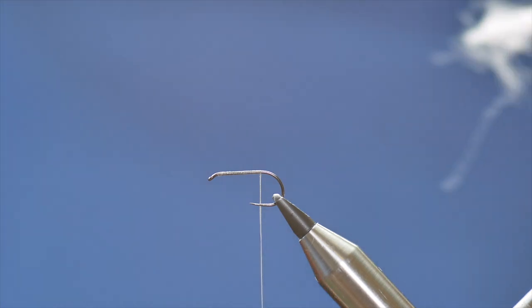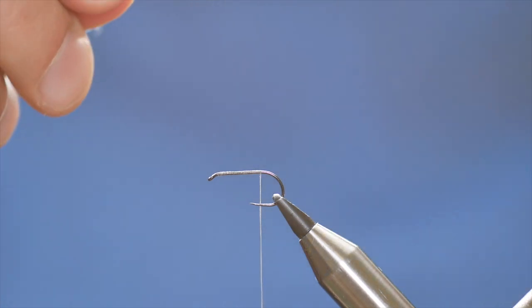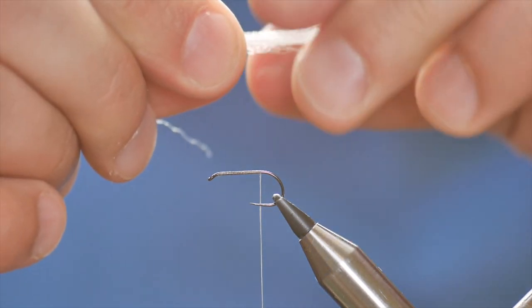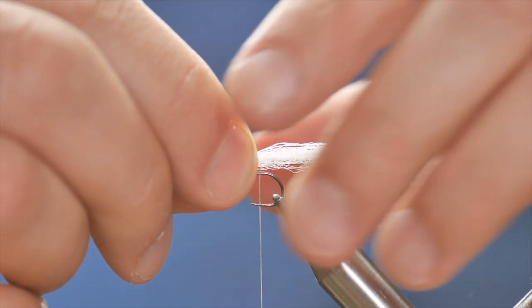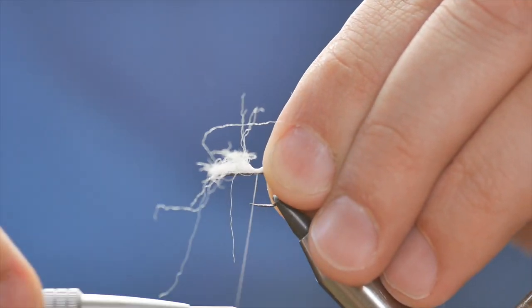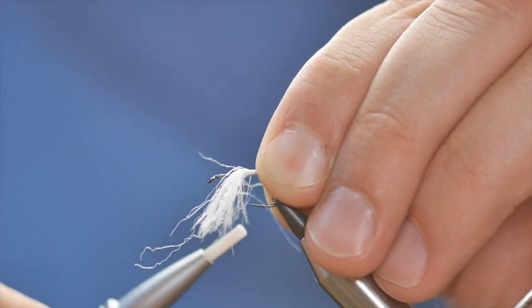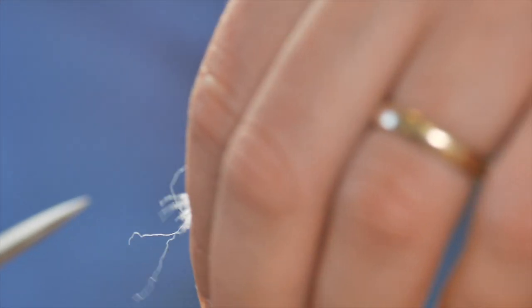Don't throw away the thicker part because we're going to use that in the wing — just put that to the side. I'm going to take the smaller piece. As you can see it's quite long and I need it to be long, so I'm going to push it right back, catch it in with a couple of pinching loops, and once I'm happy with it sitting I can tie it in.